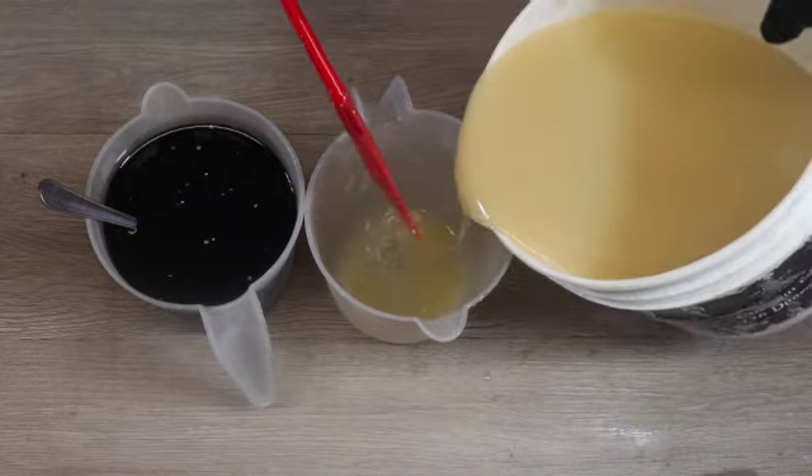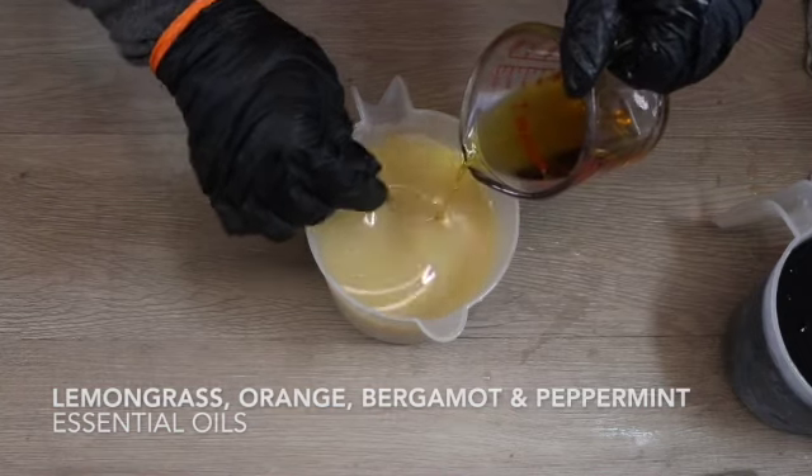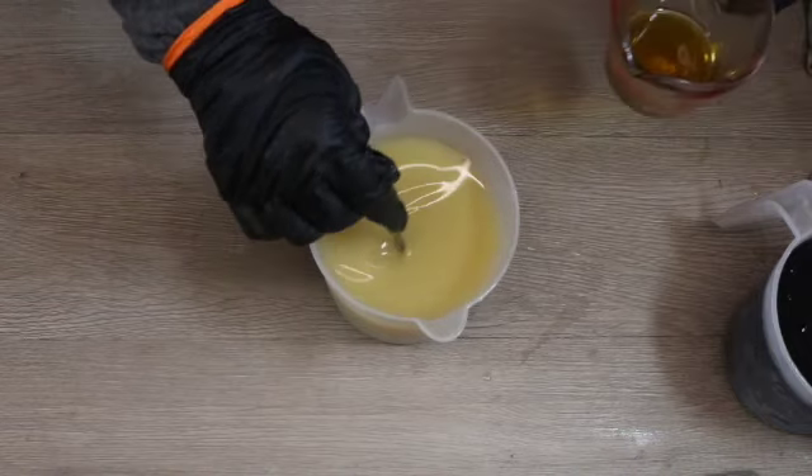I'm going to separate off a small amount of the white part of the soap to work with first. I'm adding in my essential oil blend — this blend is lemon, orange, bergamot, and peppermint, so it's really nice and fruity but kind of fresh and sweet. I love this blend.